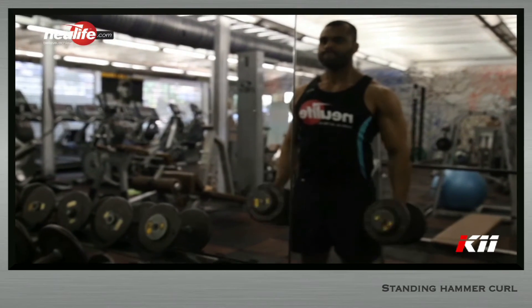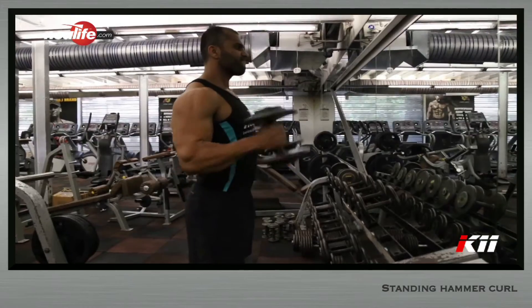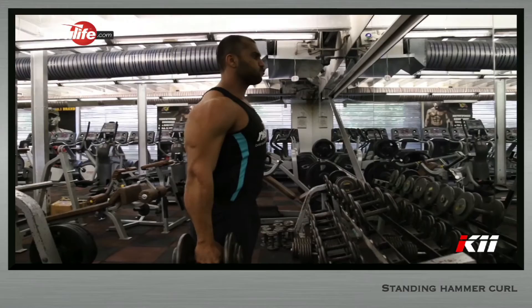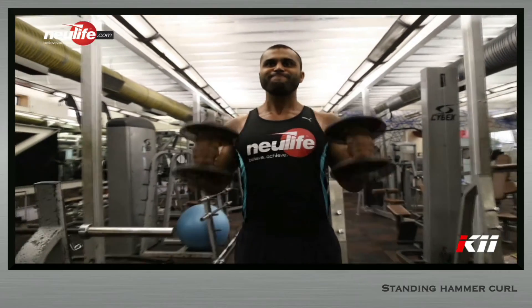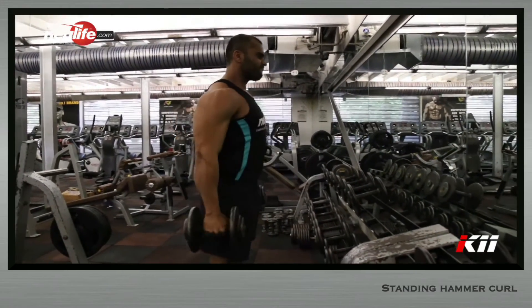Exhale through the mouth and inhale powerfully through the nose before starting the first repetition. Curl the weight up explosively till the forearms meet the upper arms. From this point, return to the starting position. Withhold breath and maintain tightness in the entire body and a neutral spine all throughout the movement.